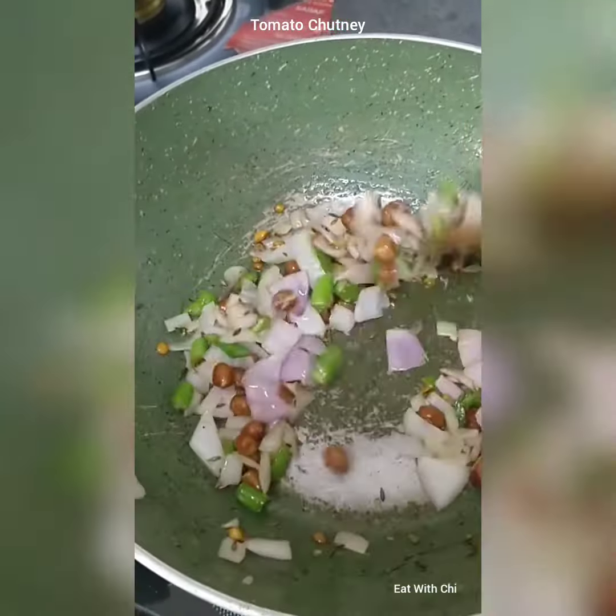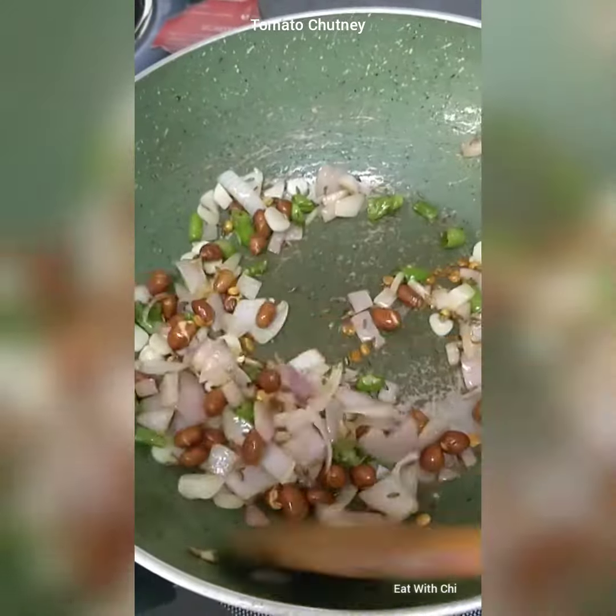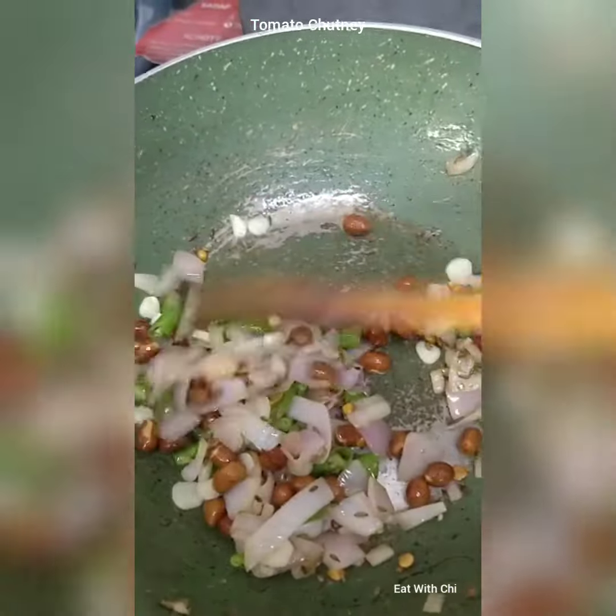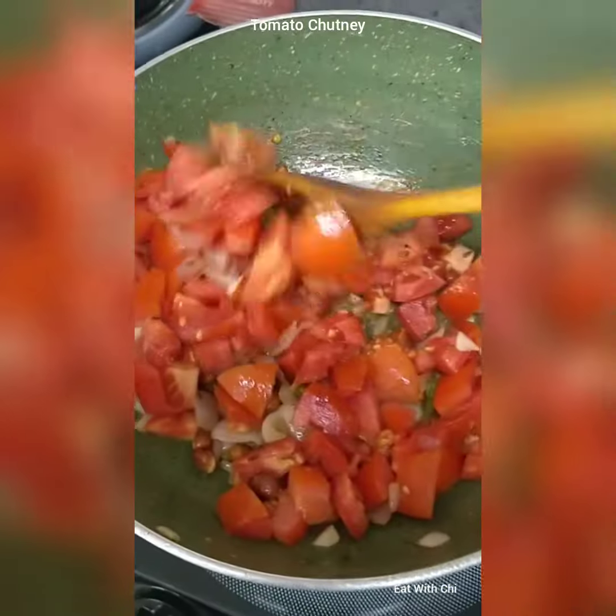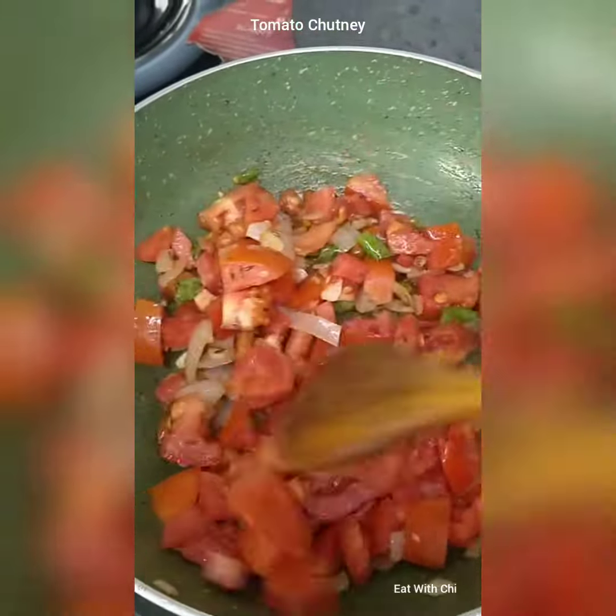Then I will be adding tomatoes. Added 3 cloves of garlic and 3 large tomatoes. Now we will cook them till the tomatoes are mushy.